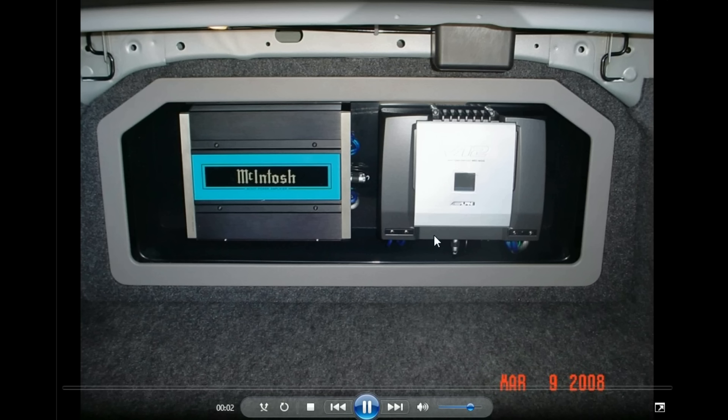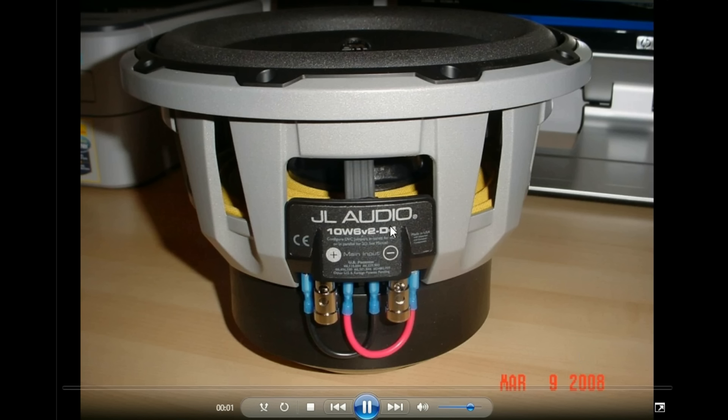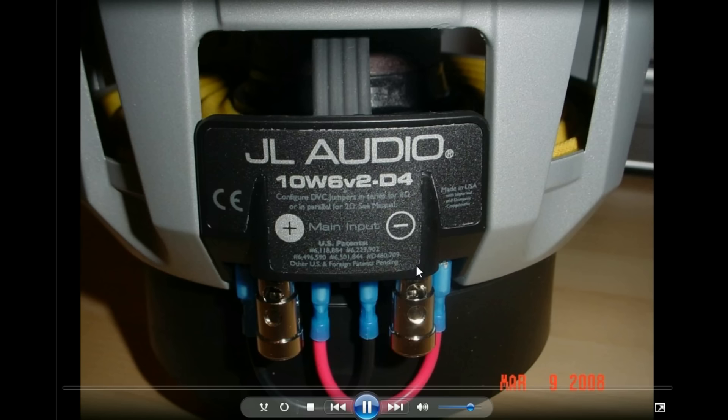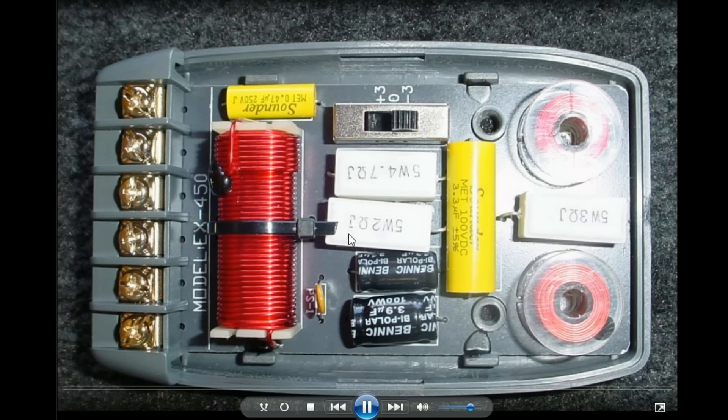I did try a few other amps in this setup too. I had a JL Audio 10W6 — I tried the W0s, W3s, W7s, and W6. I always liked the tighter W3s in a dual set rather than one single higher-quality sub. CDT Audio was nothing special in my opinion. That was the first set I bought and I sold them pretty quick, then moved up to more fancy stuff after that.